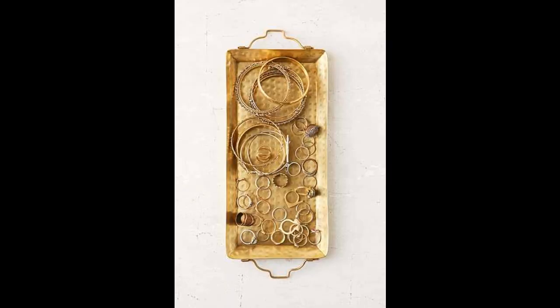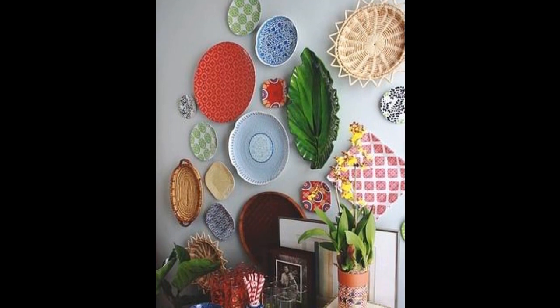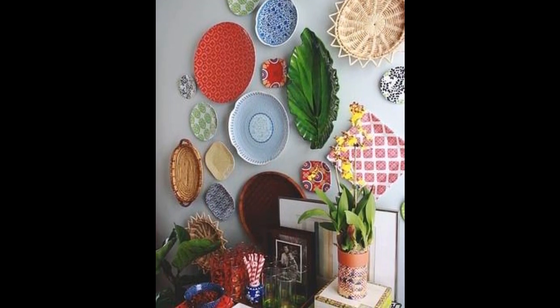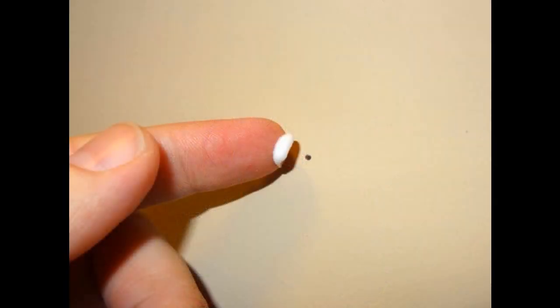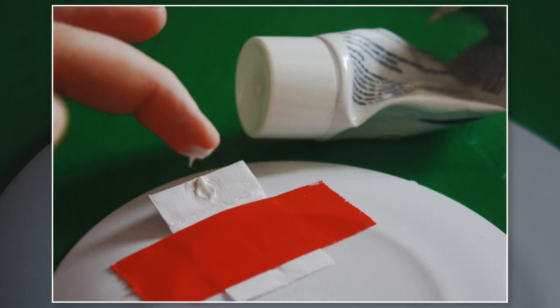Not only organize with trays — decorate your walls with them too. The best part of hanging your plates or trays is that you'll have more storage space and easier access. All you need is toothpaste. Flip the piece around, dab some toothpaste on the spot where the nail will go, then hold the piece against the wall exactly where you want to hang it.